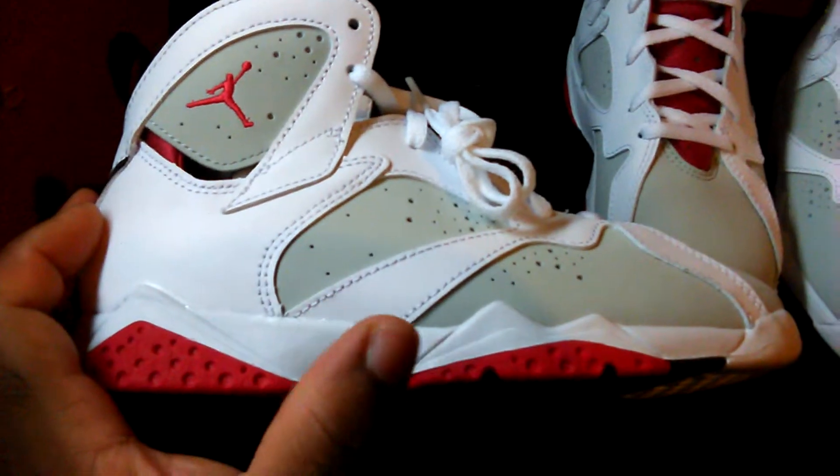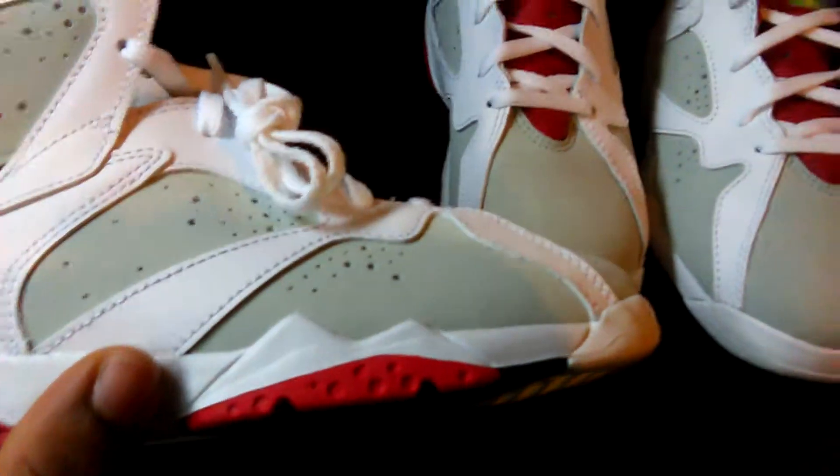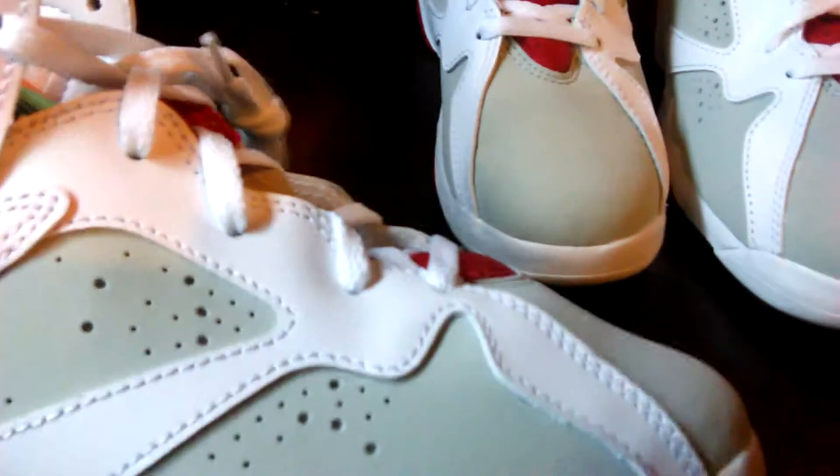The quality is great. A lot of people were complaining about the quality on the 7 Hare, saying they were bad and all that, but I really didn't see too much wrong. Got a little glue right there, but that's something small. As long as it's not really on the suede and nubuck and leather, it's not bad at all. The colorway is just sick, man.